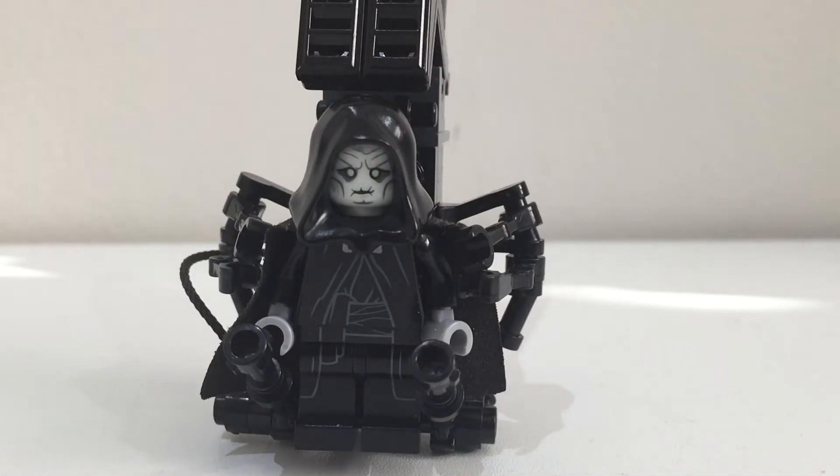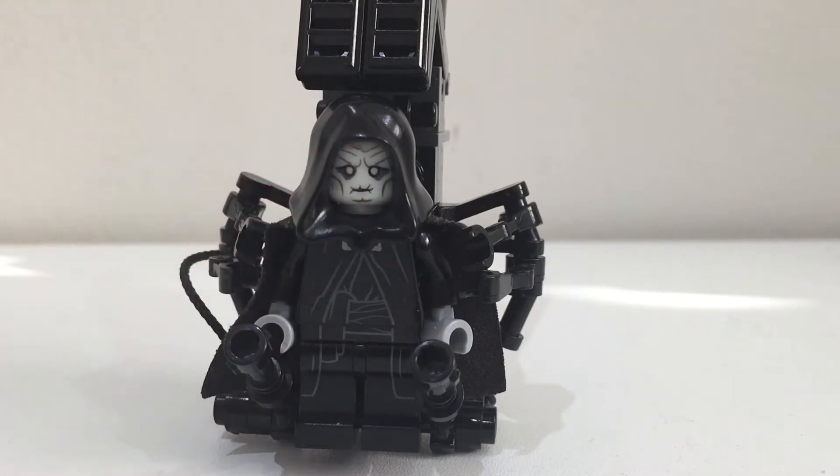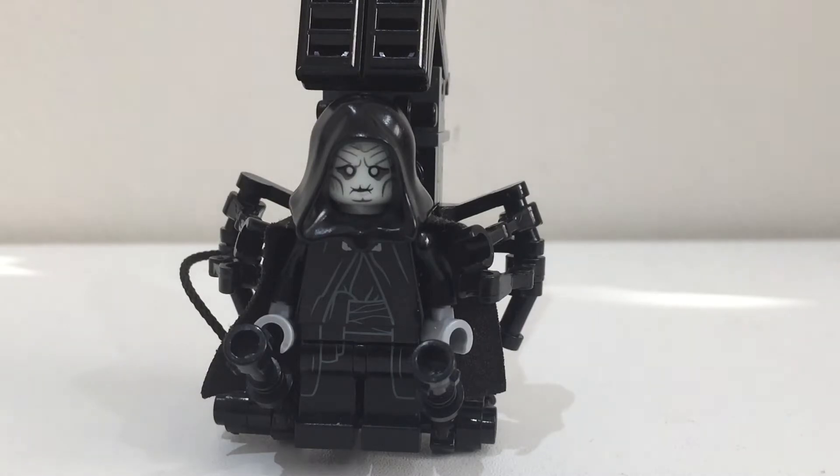Also the face is all damaged and old like Palpatine's, and if you look at the eyes you can see they're plain white, similar to Palpatine's cloudy eyes in the film. I think it really resembles Palpatine in episode 9, and the rest of the Palpatine minifigure is from any of the sets he comes in.